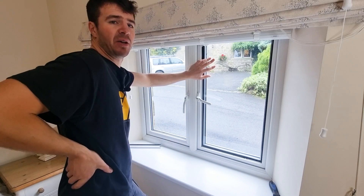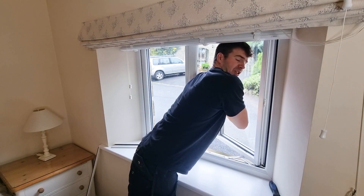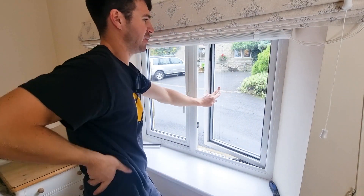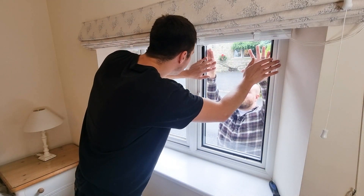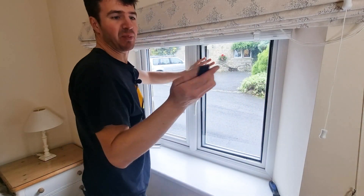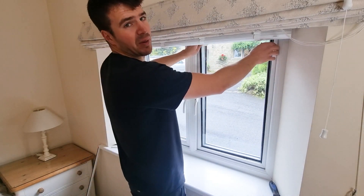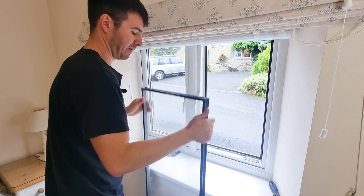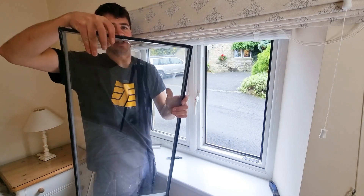When it comes to removing the window you've got two options: if you've got an opener like this you can open the window up and push it from outside, or if you've got someone to help you, you can do the same. You'll find that some packers might come loose when the window falls out towards you — they're going to be used to hold the new window in place. And there you go, you've taken all the beads off and removed your double glazed window unit.